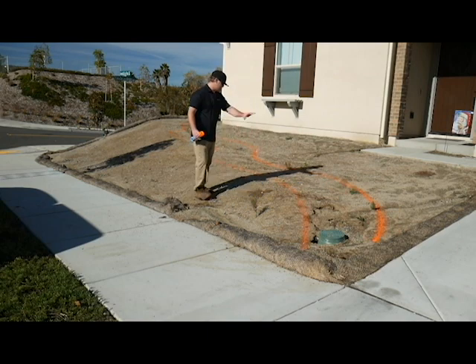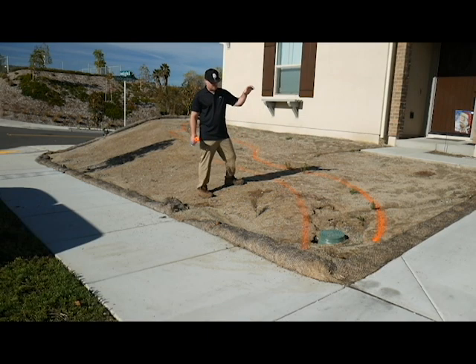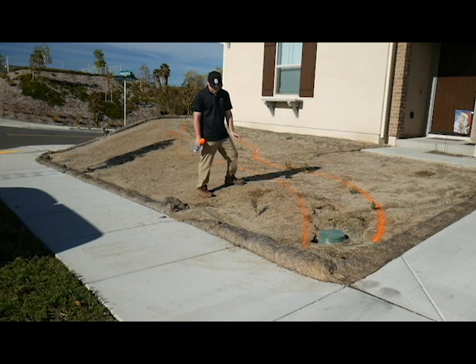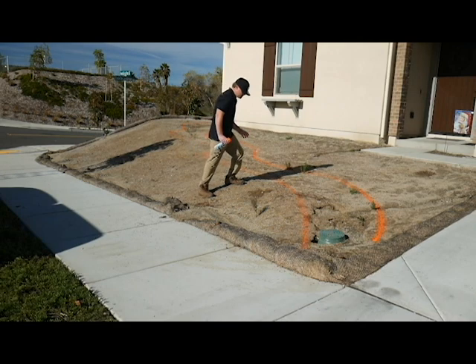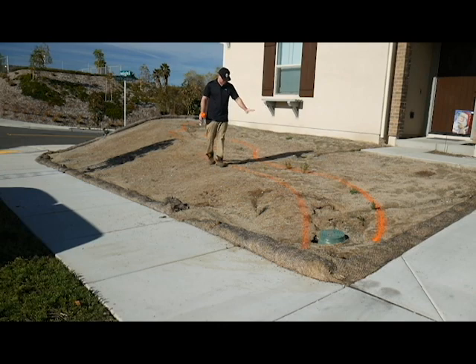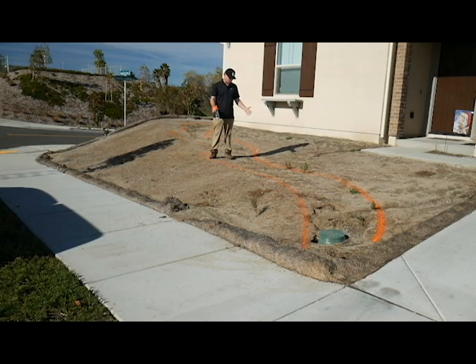We're actually going to dig this out. This is not just going to be rock sitting on top of the dirt like a lot of landscapers do. That's why it looks weird sometimes when you see a rock river — because they don't dig it out. They just throw the rock down and say it looks like a river. No, it does not look like a river. The way to make it look like a river and function like nature is to dig this out into a swale shape and then backfill it with rock.